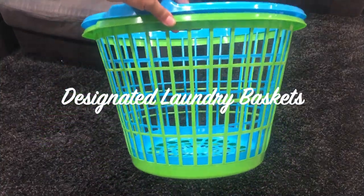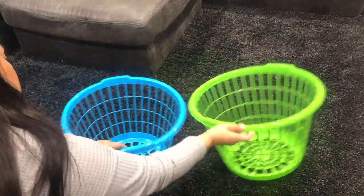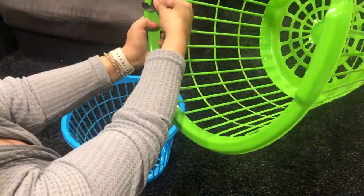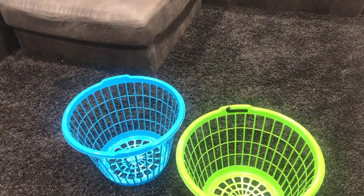This next hack is a laundry one. I grabbed some of these baskets from the Dollar Tree and some letters, and labeled each basket for each boy. When I'm folding laundry I put their clothes into each of their own baskets, and this has made it so much easier when I'm putting their clothes away in their dressers.